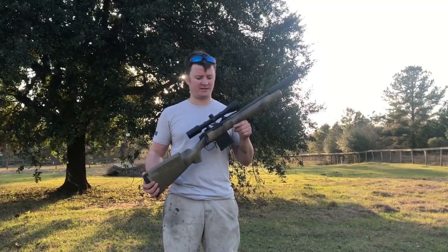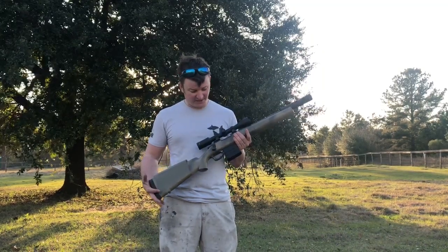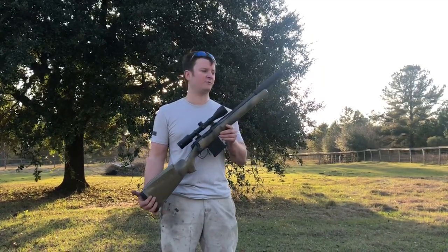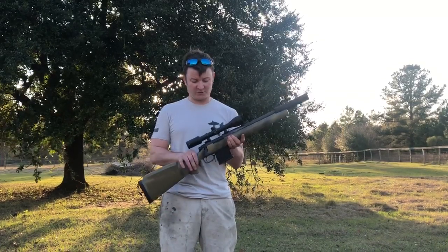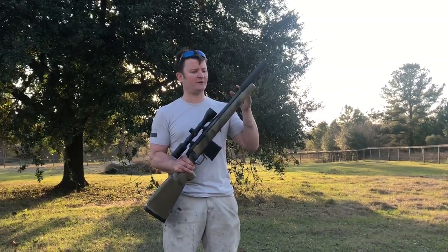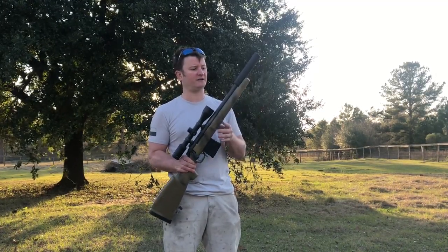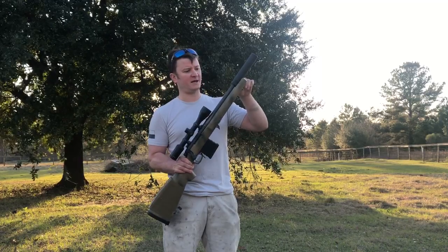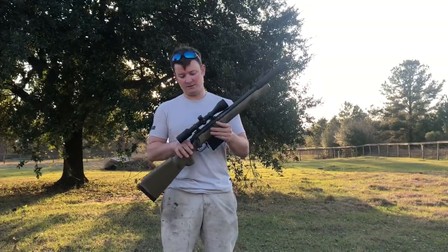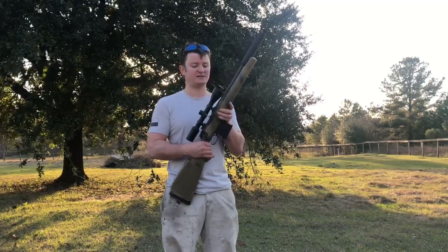Good afternoon viewers, this is a quick test fire video of a project we've been working on for a customer. This is a good example of a vision that one of our customers had that we helped bring to life. We took a factory length Remington 700 in 300 Blackout, cut it down, crowned it, and threaded it, pin and welded the flash cutter to bring it to his overall NFA length, recessed the can inside the stock, laser engraved it, and fixed his mag feeding issues. So we're gonna do a quick test fire.